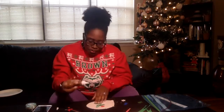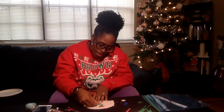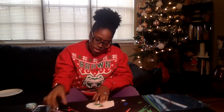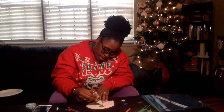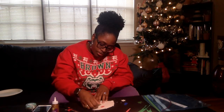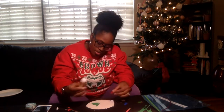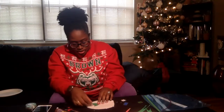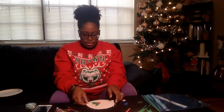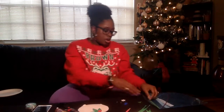I found the best way to do this is take your first leaf, put a little glue, add your second leaf on top, add a little more glue, and add our berry. There we go — we've got our little holiday holly!